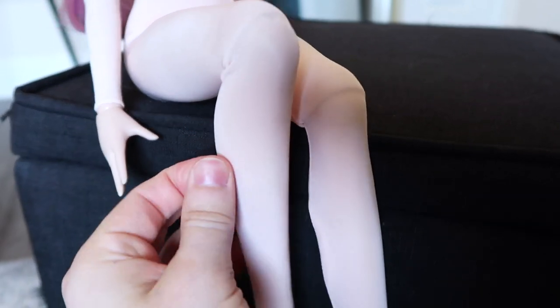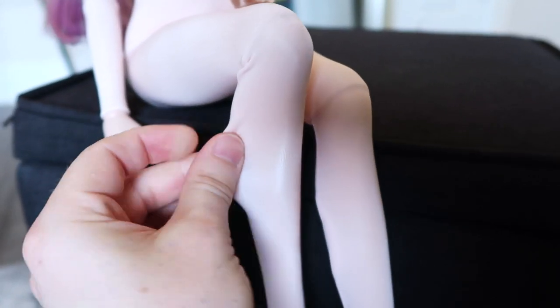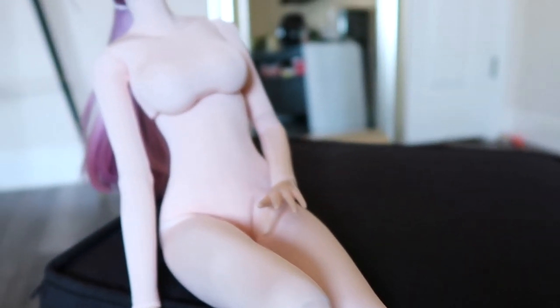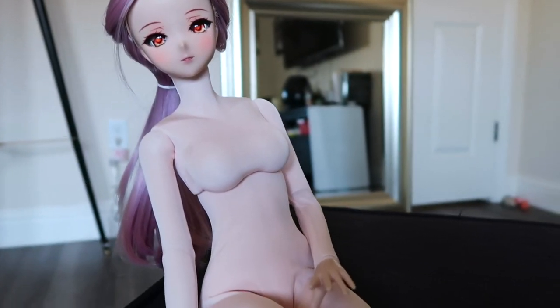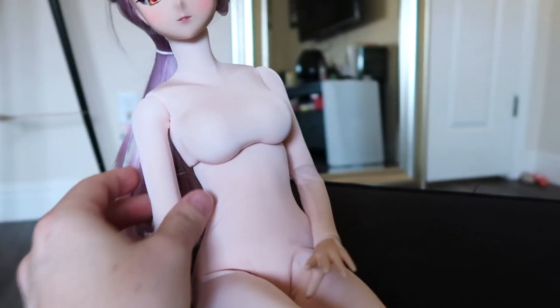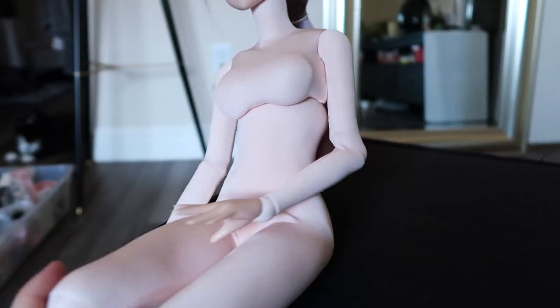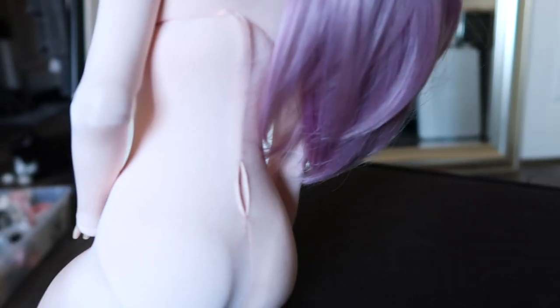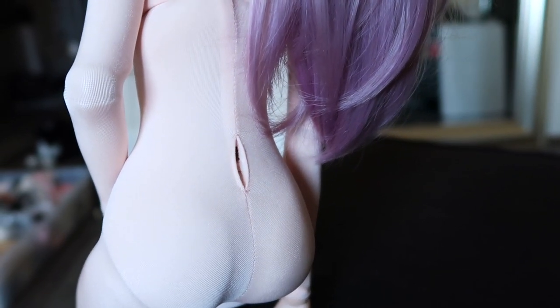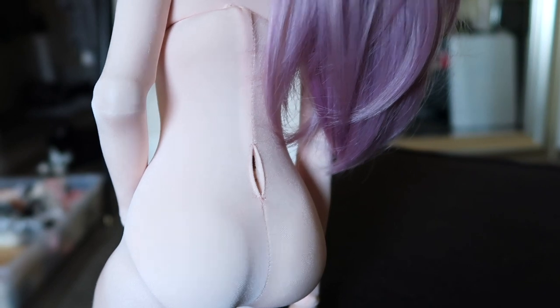Overall it's made really nicely — good quality, really thick material — so I don't think I'll have any problem with it ripping. I was questioning how thin the material was, but it's pretty thick, almost like a nylon. It also has a hole in the back so you can tell which part is the front and which is the back.